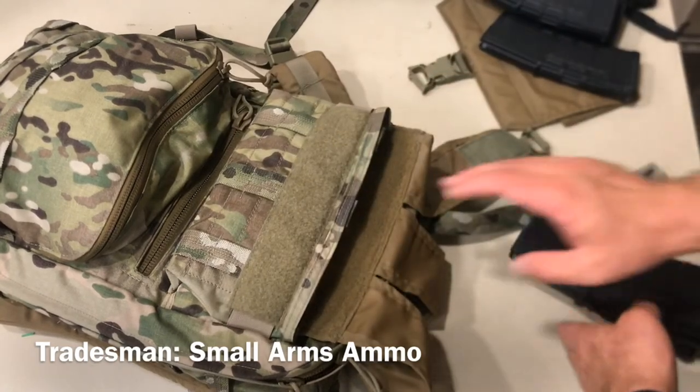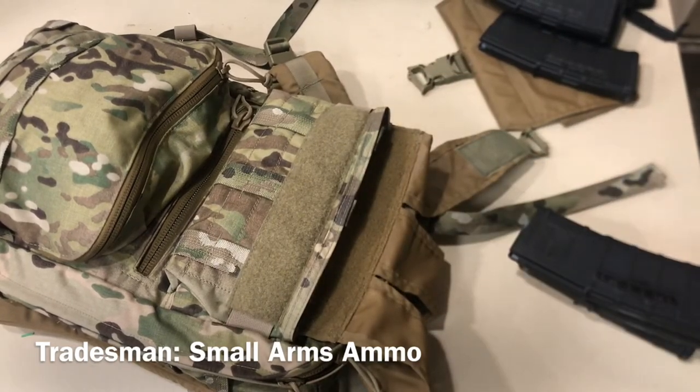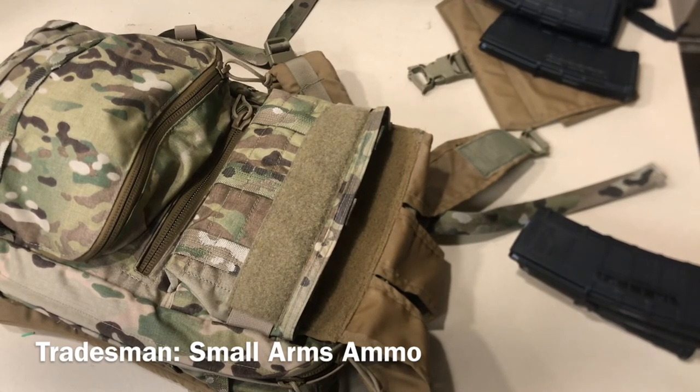That is the wrap-up on the standard configurations of the Arbor Arms Tradesman Pack. The only thing at this point that I'm going to go over is flushing this out for my uses — see what works, what doesn't work, and if it plays nice with some EOD tools. I appreciate your time. Hopefully this was helpful, and thanks for watching.